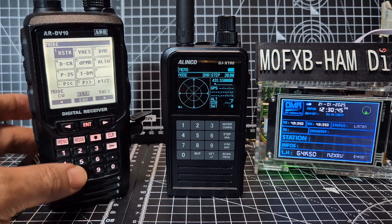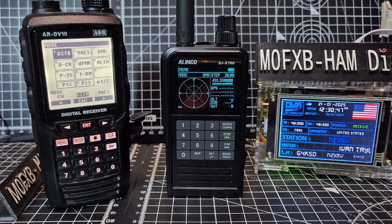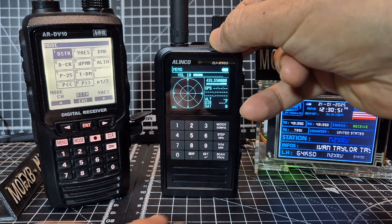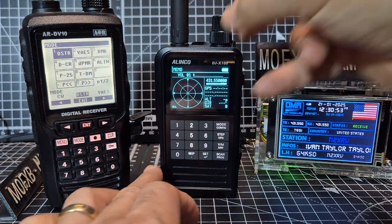If you press the mode button and look through you can see AM, USB, LSB, CW and then D-Star, Yaesu, DMR. So I feel that the DV10 is a superior device. Now it all depends on the price for you.